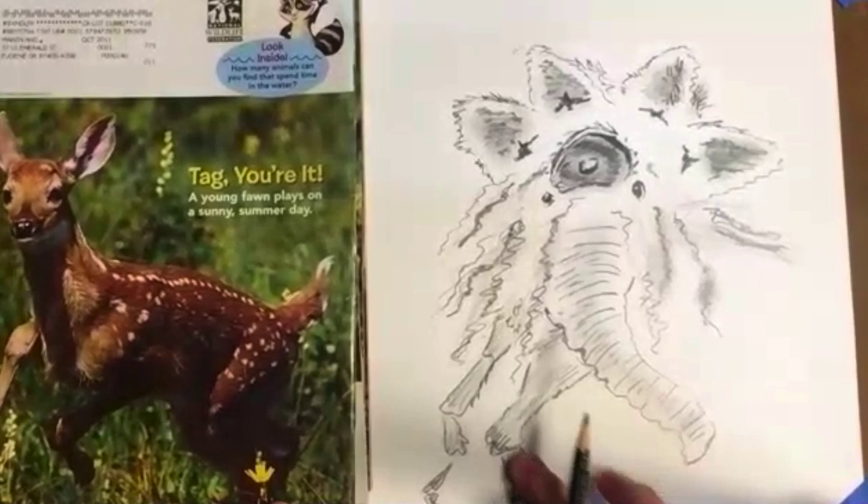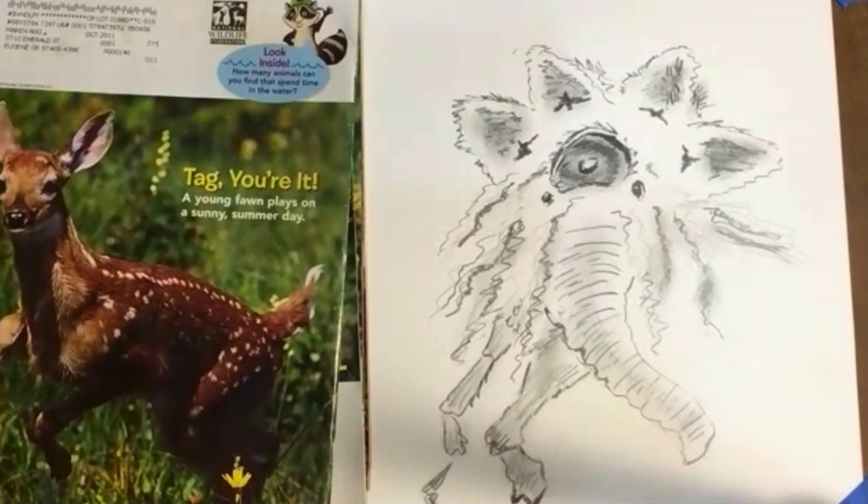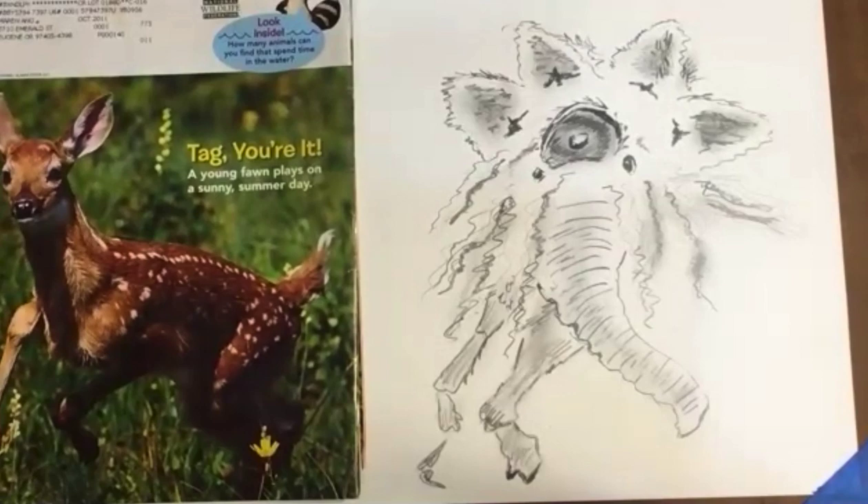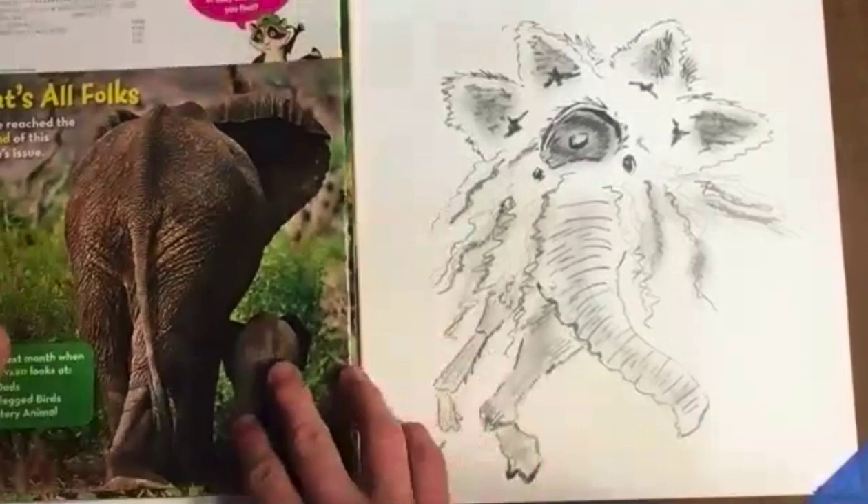Beetle leg, deer leg. 4, 3, 2, 1. Next one — Elephant butt. So you can choose the textures of this or the tail. You're doing the same animal, just a different view. Two minutes, starting now.